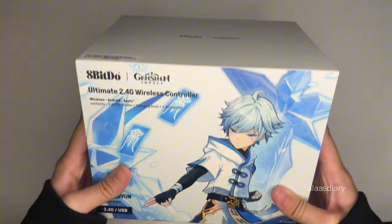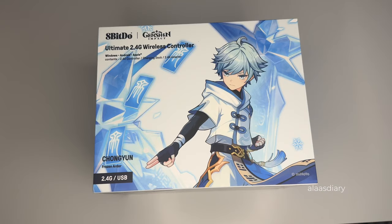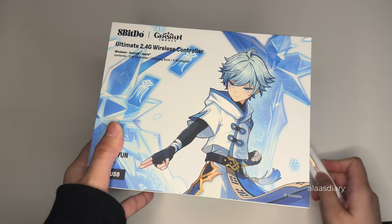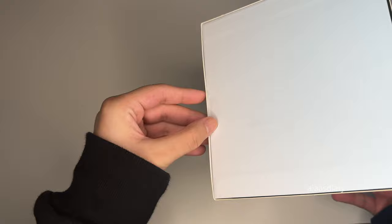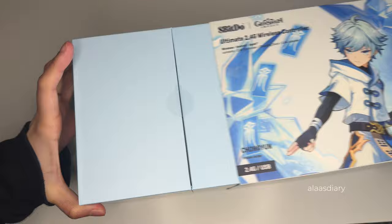Hello, welcome back to my another video. Today we're doing something different — this is a Genshin vlog. First of all, I have this controller, a Chongyun controller which was a collab that happened, so I got my chance to grab it as well. I'm really used to the PlayStation 5 controllers so it took me a bit of time to get used to it, but it's a really nice controller.